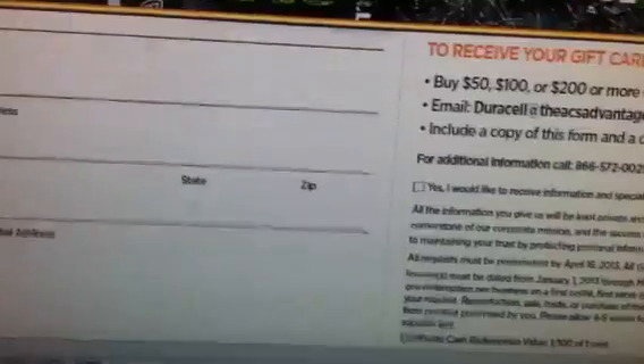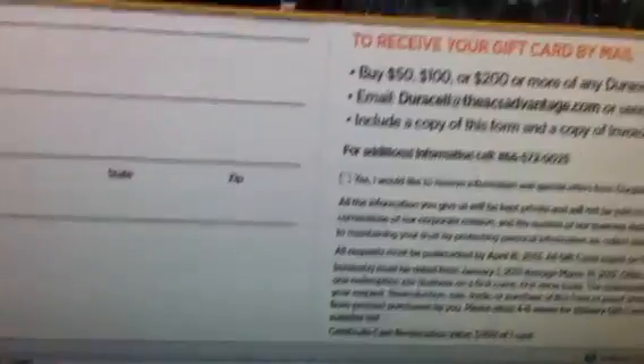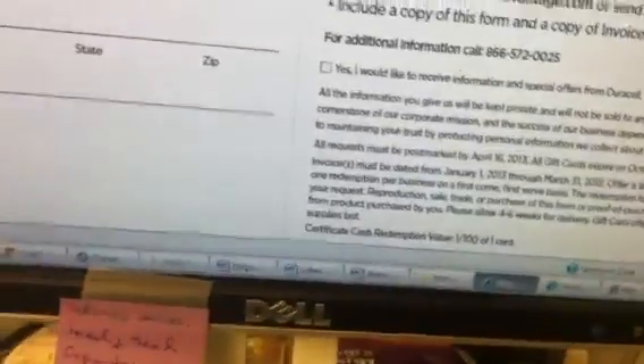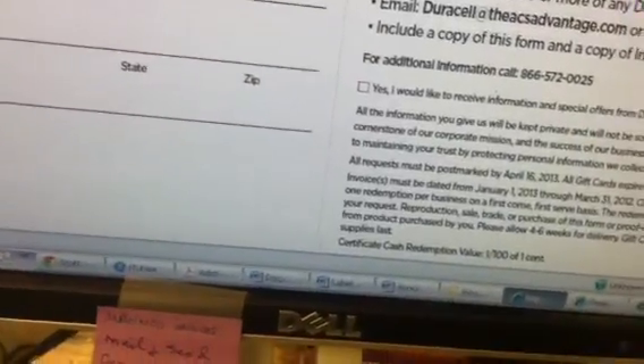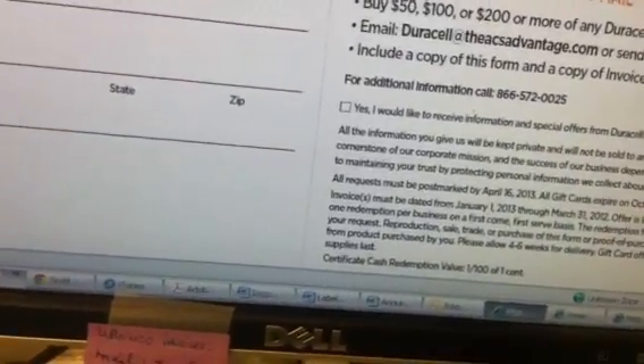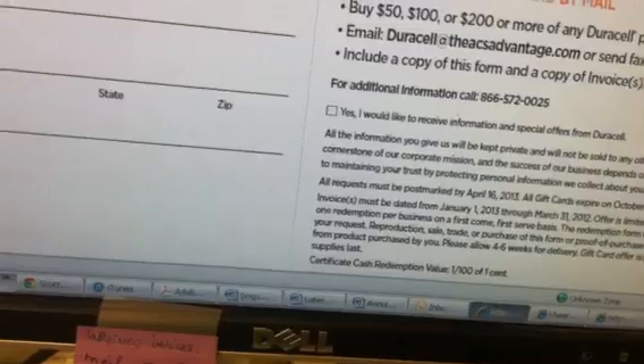So just wanted to clarify that in case you guys had questions. The rebate is only one redemption per person. It's on a first-come, first-served basis depending on when they run out of the gift cards, so you want to get this done as soon as possible.